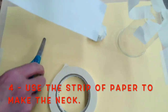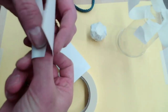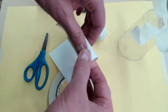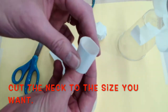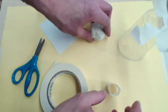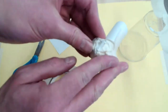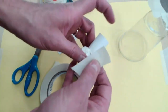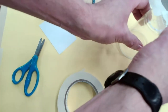Now I'm going to make the neck. I take a strip of paper, cut it, and wrap it around my thumb to form a tube. Then I take a piece of tape and secure it. I'll cut it a little shorter to make a nice little neck. Then I use tape to connect the head to the neck — I put one piece on one side, then another piece on the other side so the neck doesn't move.